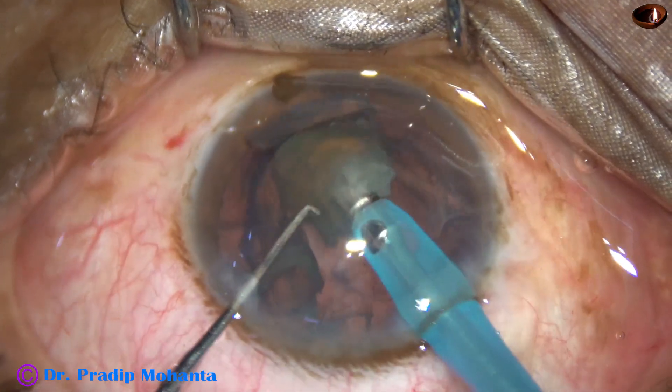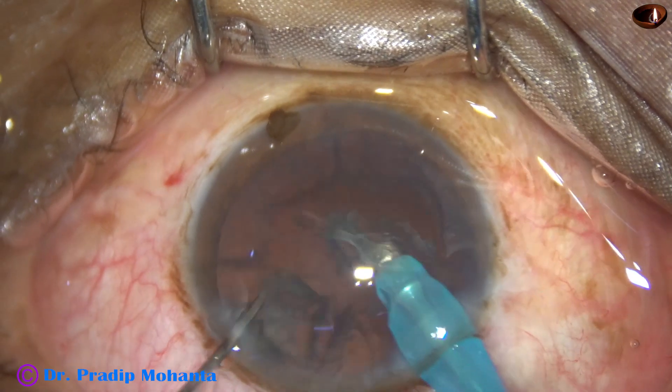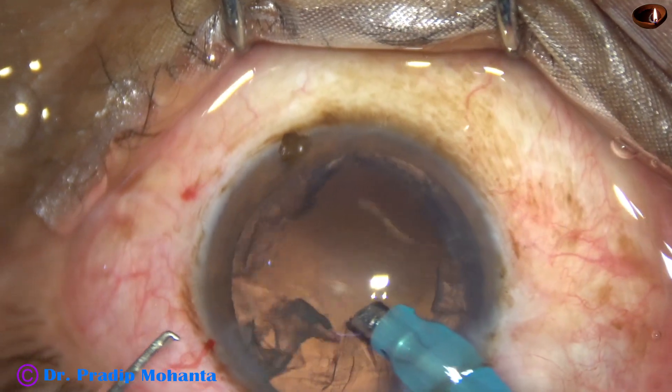Ultrasonic energy used in this case is about 50 percent. Flow rate is 45 ml per minute and vacuum is 450 mmHg.